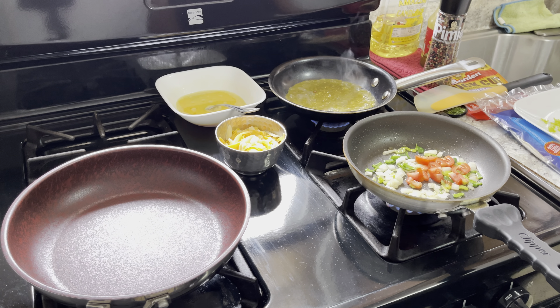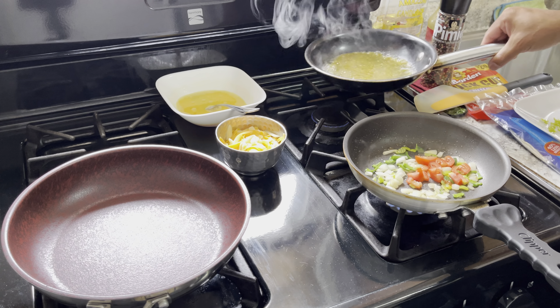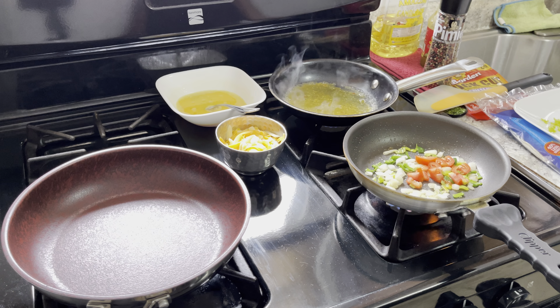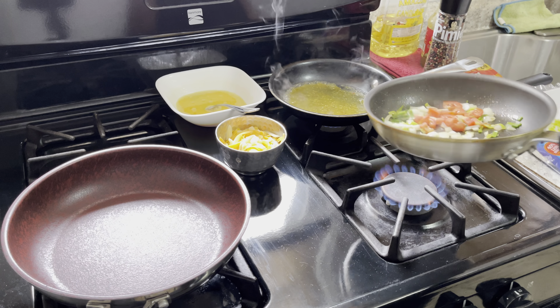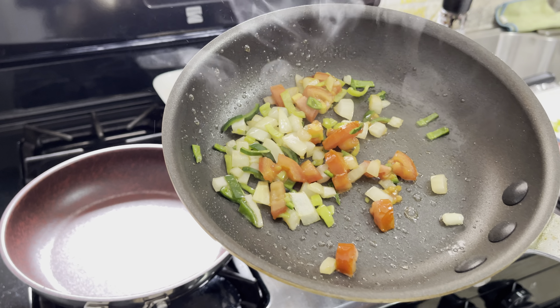I'll burn it, so turn it down low. Just like that. I'm gonna sauté this — looking nice and pretty.